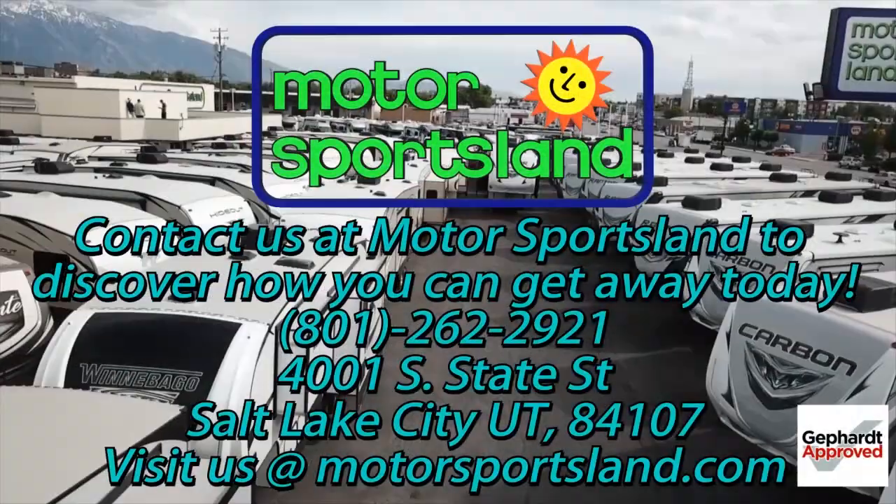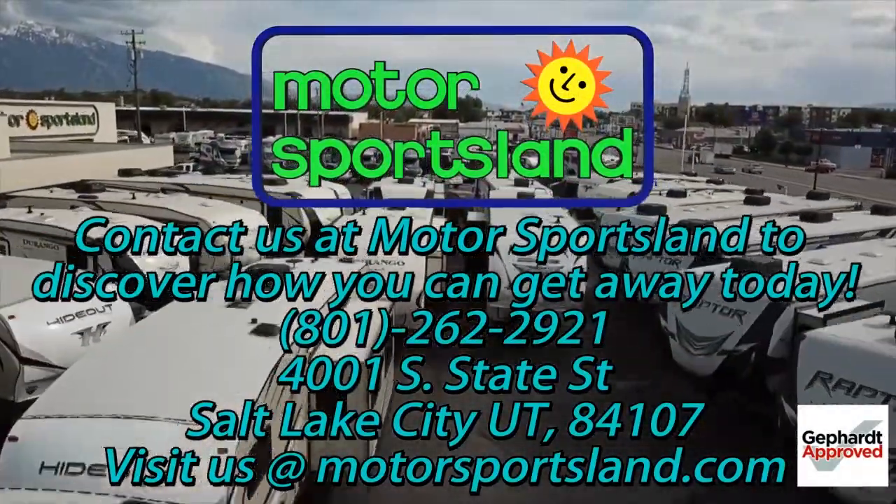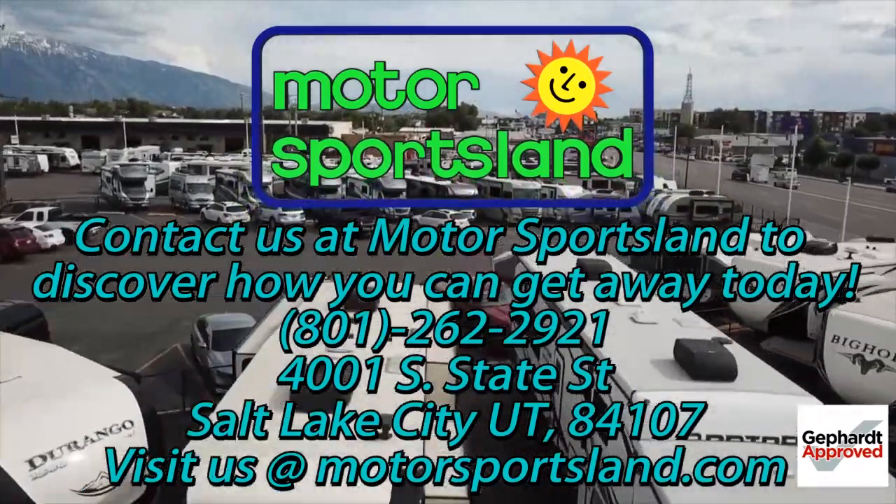So guys, that was a good look at the 2020 Volante 270 bunkhouse. Again, this is the new bath-and-a-half version. I'm Scott Harmer from Motorsportsland — come take a look. Let Motorsportsland guide you to the dreams that live inside you. Let Motorsportsland help you get away.